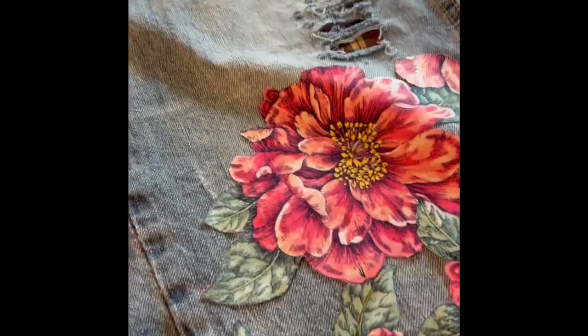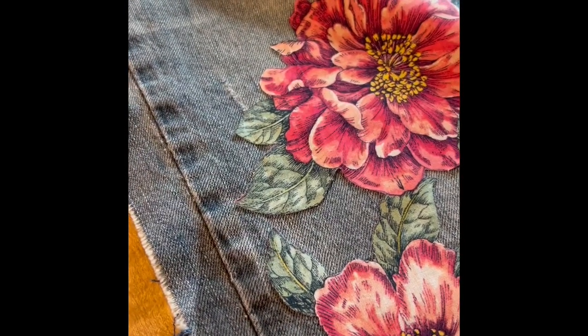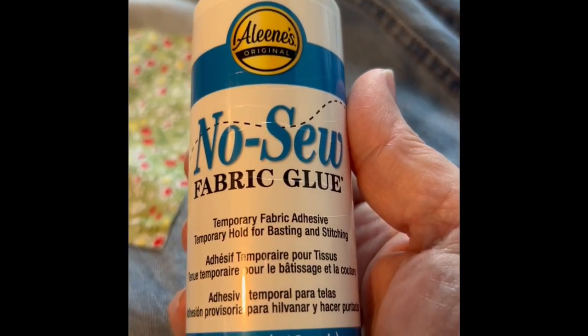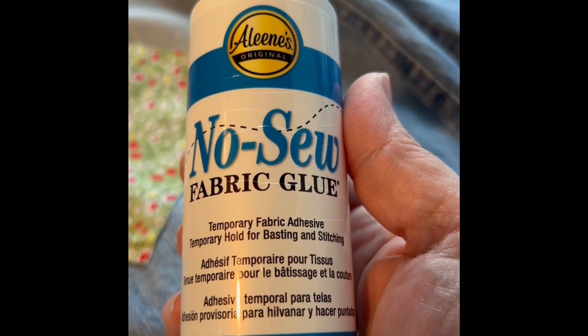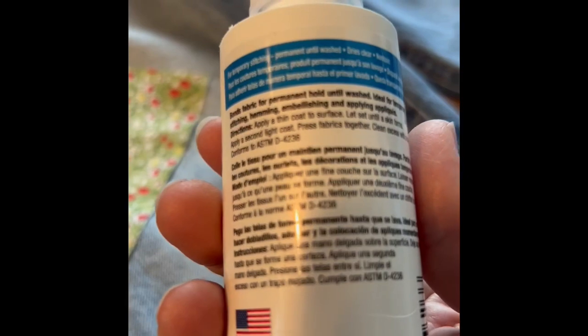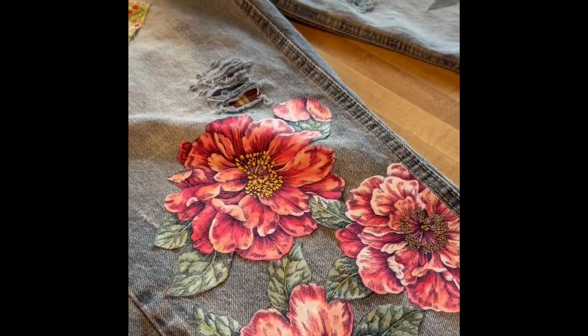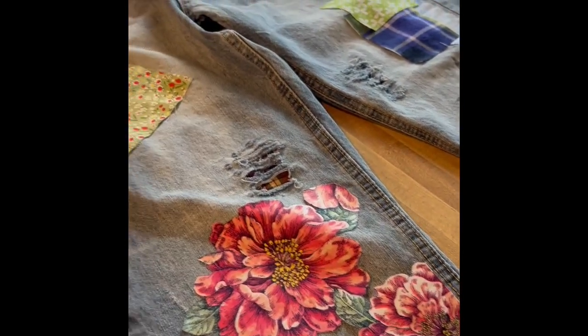Instead of pinning my flowers and material down, I've actually been using this fabric no-sew fabric glue. When you wash it, it will come out in the washing machine, so it won't be on there permanently. I figure anything that's going to help speed the process along, all the more the better.